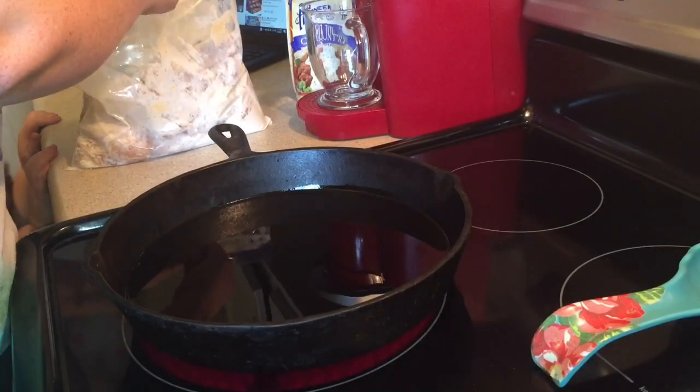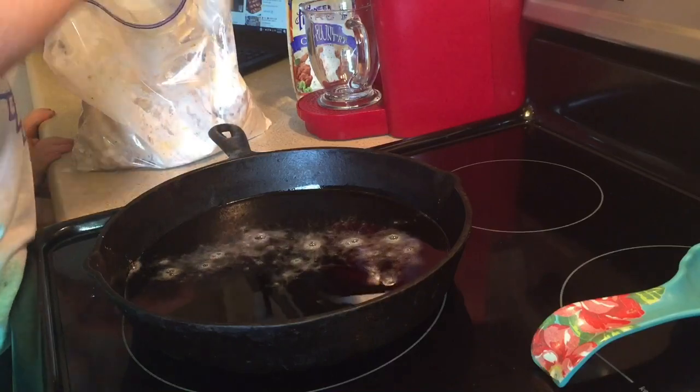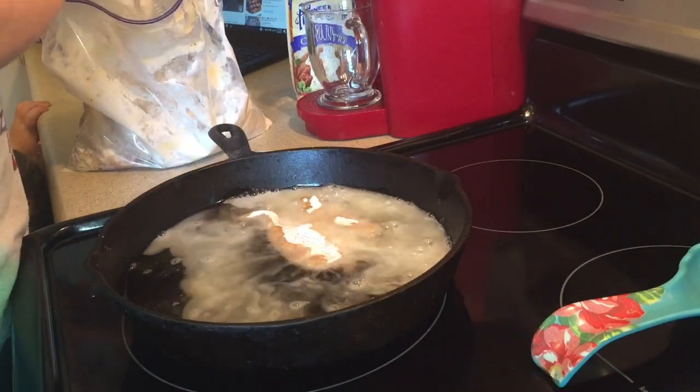Once you get all your chicken coated really well, you're ready to start frying it. To test my grease and make sure it's hot enough, I flick a little bit of flour in there — if it bubbles up like that, it means it's ready. Then I just put my chicken in there and fry it on both sides until it's crispy and golden brown.